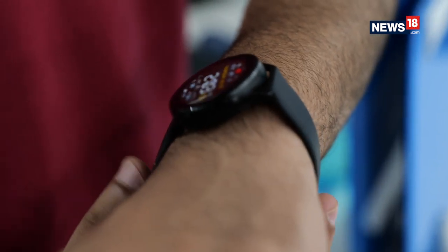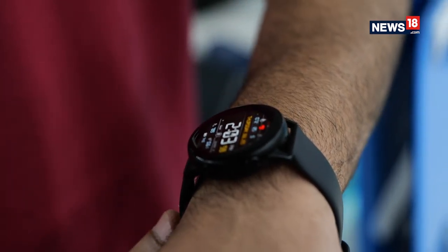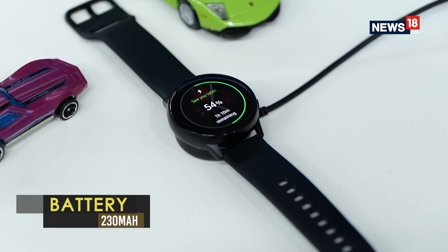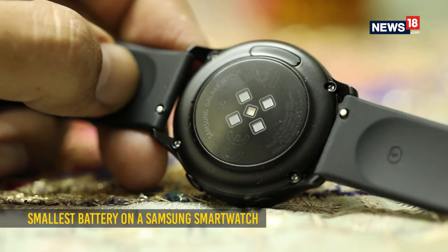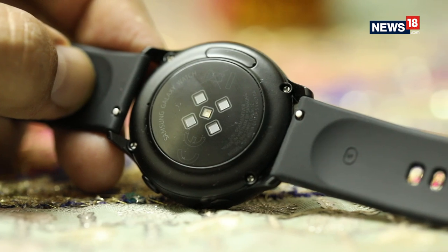Compared to the numerous wearables out there, the Galaxy Watch Active is a very capable device to track your fitness. The battery is quite small and thus not super impressive — rated at just 230mAh, it can last 2 days with the always-on display mode disabled. Battery life does take a hit if you use the watch to play offline music and use GPS to track your running.